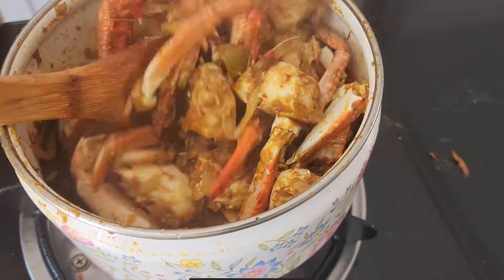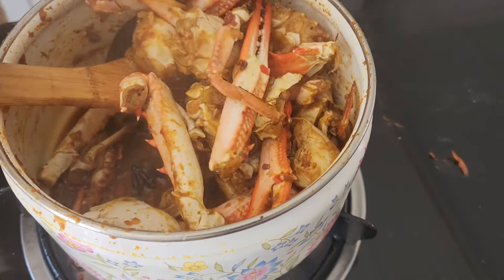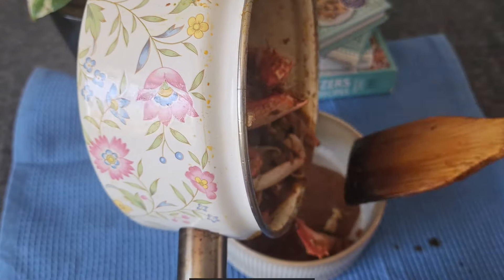Once the time has passed, give the crab curry a good mix and remove from the heat. Transfer to a serving dish.